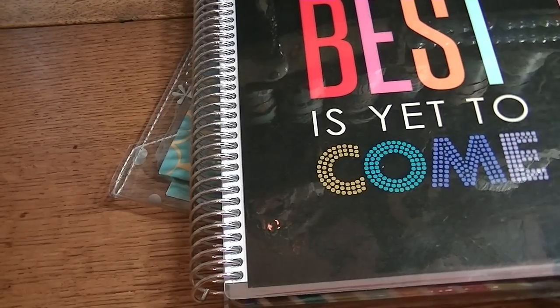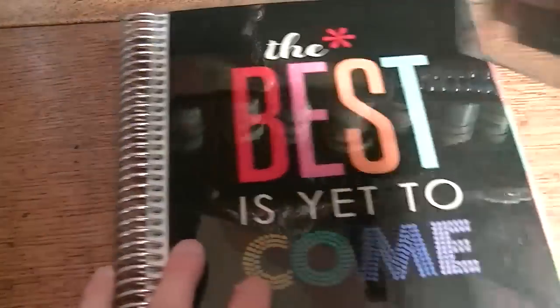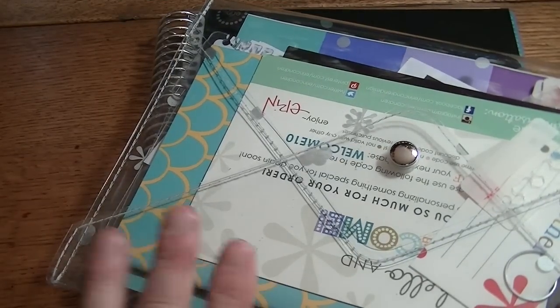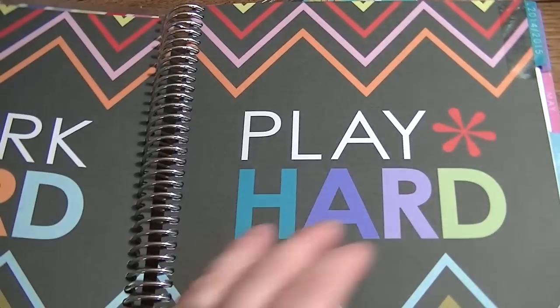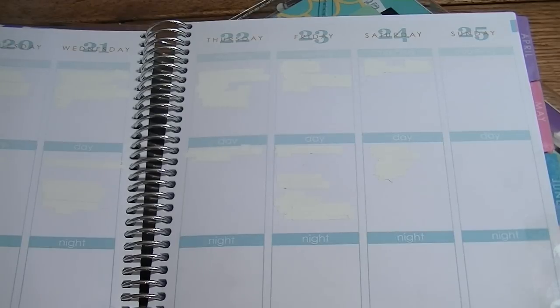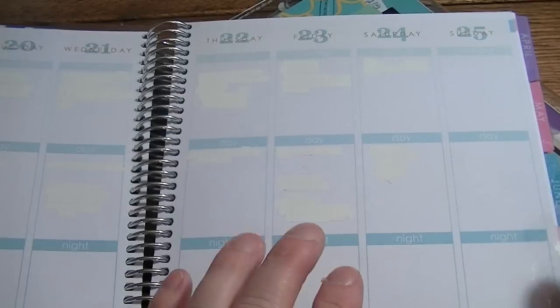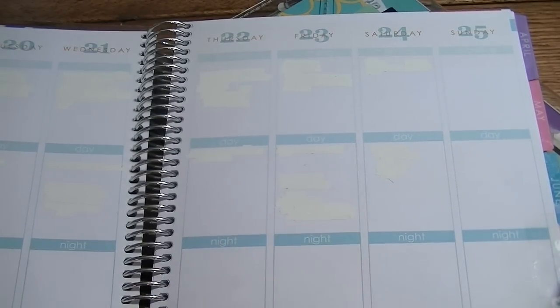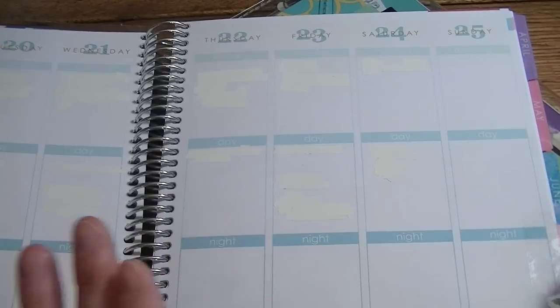I got this and this one from the Erin Condren Facebook marketplace for $60 shipped, which was a pretty good deal. This has been written in just a little bit — January and a little bit of February. I thought maybe I would use this one but I'm not going to. I'm really happy with my Mormon Mom Planner right now and I love how people are decorating them, but I'm stuck on my Mormon Mom.